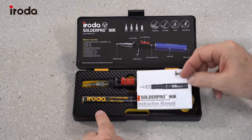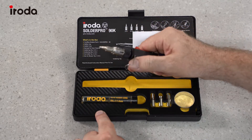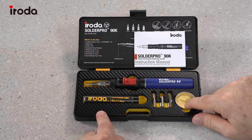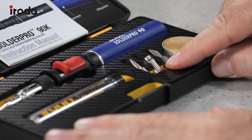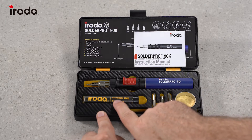We have the operation manual, we've got the SolderPro 90 soldering iron and that comes with a wire safety stand. Then we have the cleaning sponge, the hot knife tip, the hot air blower tip, and then we have a wider gauge soldering tip and then the solder core.